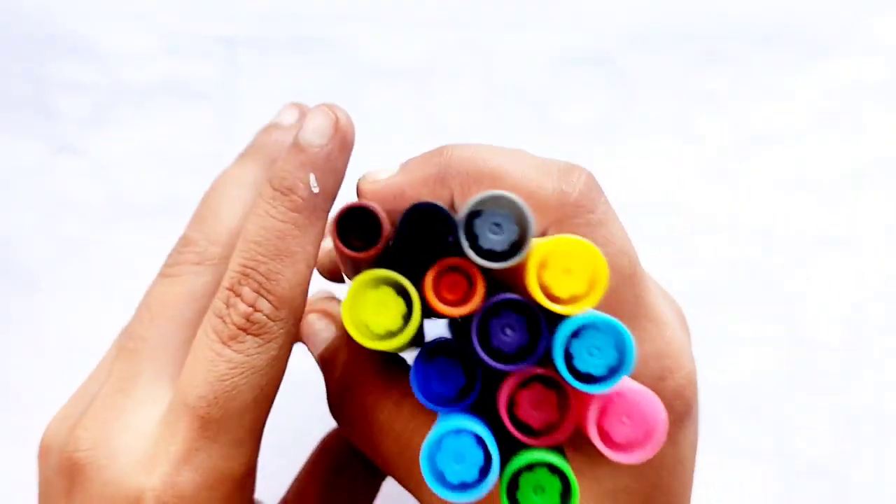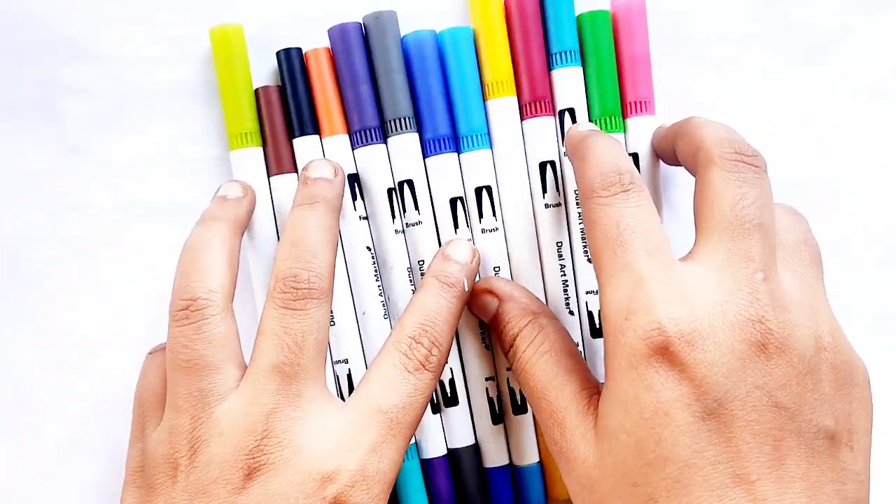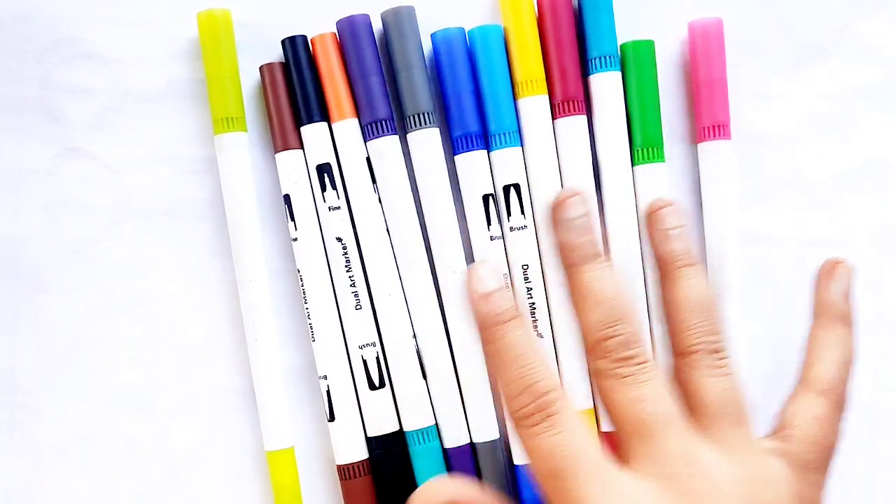Hello Kids! Welcome, aap sabhi ka Learn with Pinky meh. Ye kya hai bacho? Ye hai colors. Let's learn some colors.